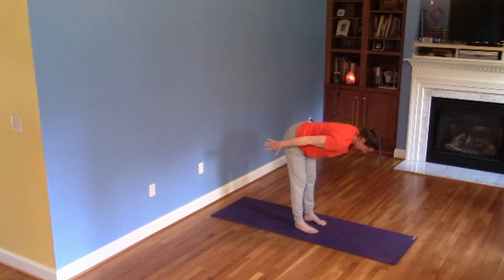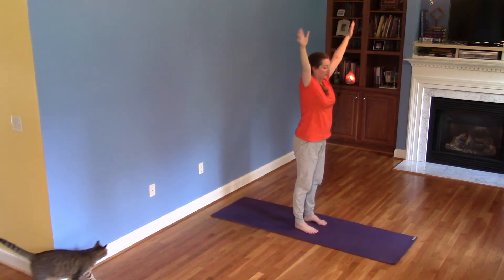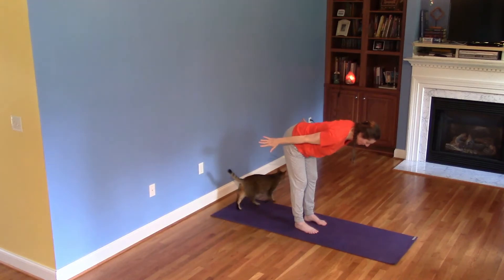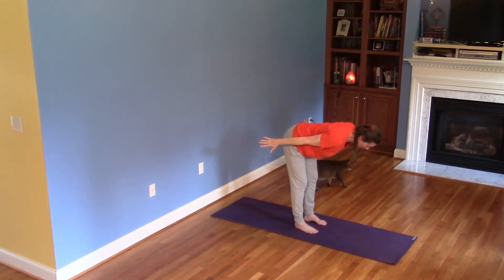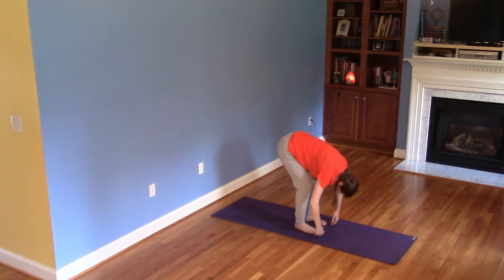Begin standing in Mountain Pose. Inhale, arms lift up to the sides alongside the ears. Exhale, move the arms alongside the spine, shoulders released away from the ears, long neck, soft knees — half forward fold. Hover through the inhale, keeping arms in line with the spine, lifting the organs away from the floor. Exhale, forward fold, release everything.